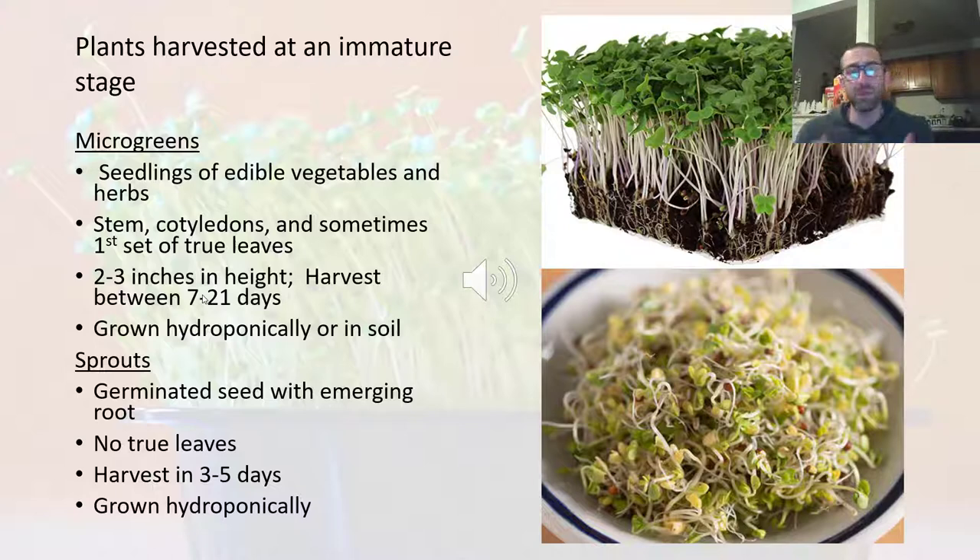Both of these are just immature plants. When we're looking at microgreens, they typically consist of a stem, cotyledons — which are the seed leaves — and then possibly the first set of true leaves, which are the leaves that develop initially once our plant has germinated.